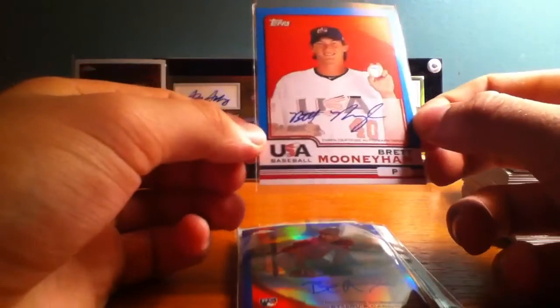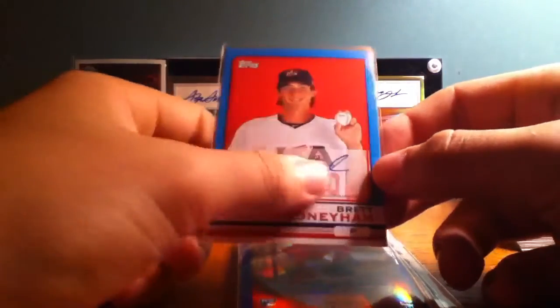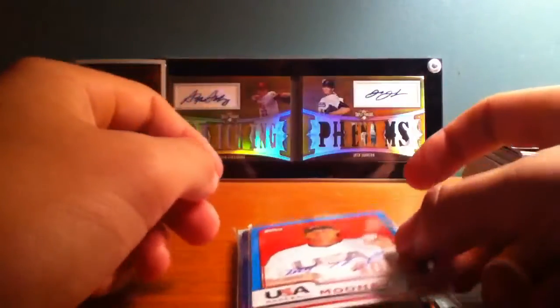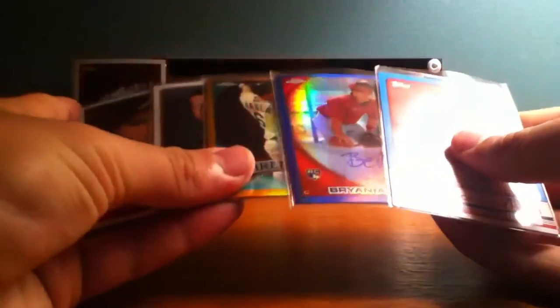Here is the case hit — Brett Mooneyham USA Baseball autograph. I will put a link in the description that pretty much shows my reaction when I pulled it. I thought I was going to get another autograph or something — had no idea that it was the case hit. Kind of embarrassing, but very amusing at the same time. It was a little bit of a surprise to me when I started looking them up on eBay. I don't even know if this is a one-of-one or anything — it doesn't say it. They're one per case, so it's probably not a one-of-one. But that was the big stuff right here.